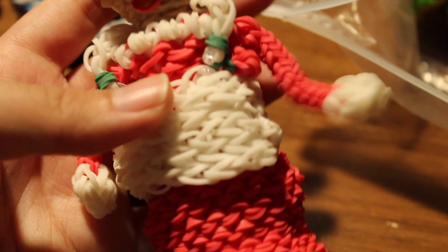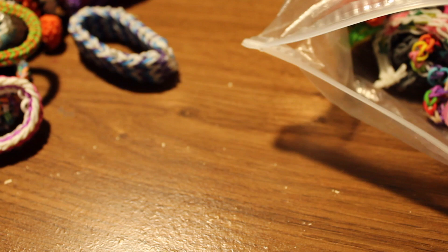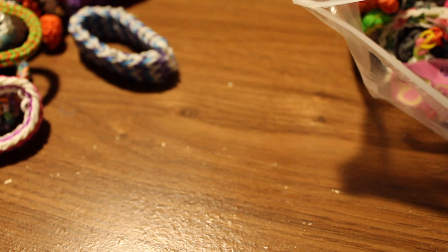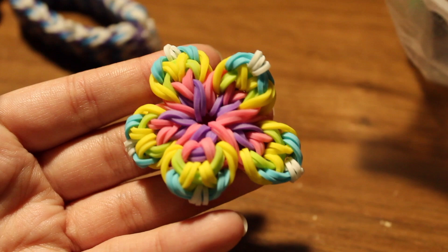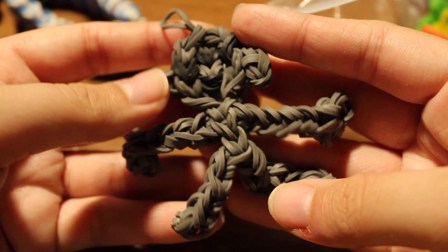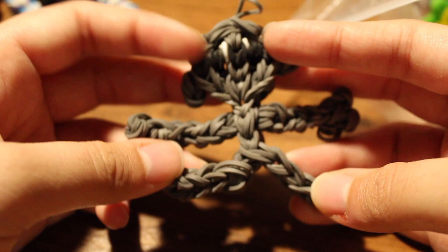I kind of messed up on her, but I also have a bunny charm. I have a Simpsons Marge charm — an original design. I also have a flower with a tutorial by iCrafts. Here's another Diamond Edition bracelet I made — I was pretty much obsessed with making that bracelet. I also have a box troll charm I made a long time ago.